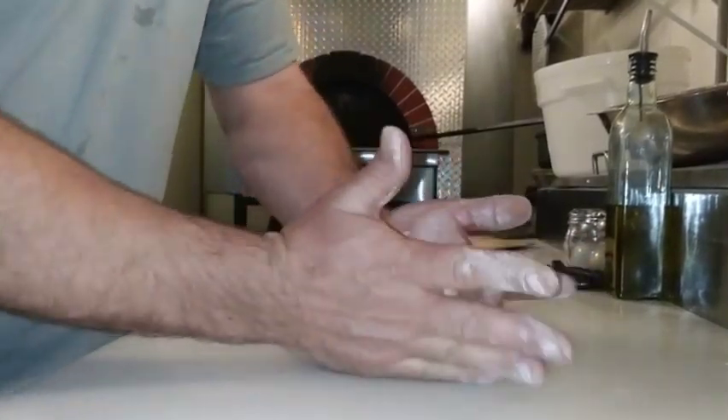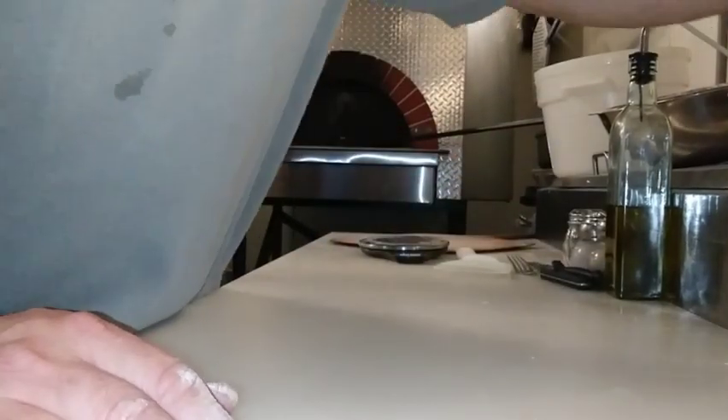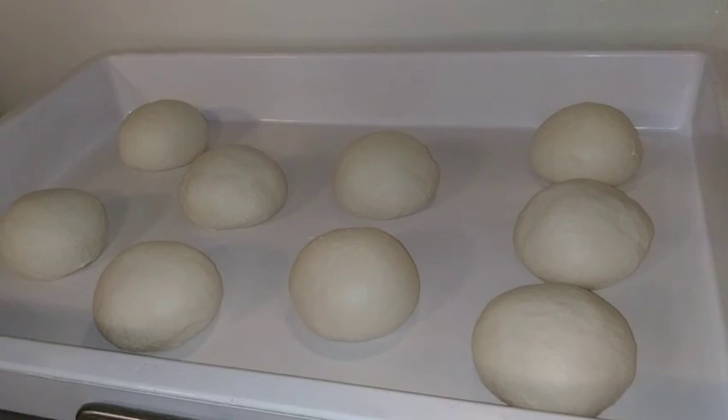So it is a very thin, thin pizza — it's not a big doughy mess. Ready to roll.